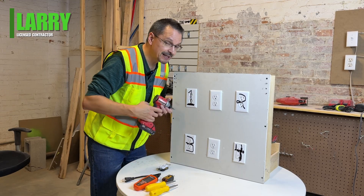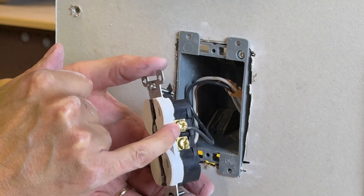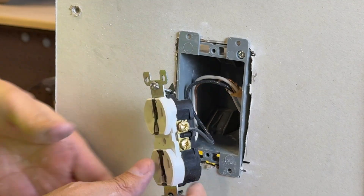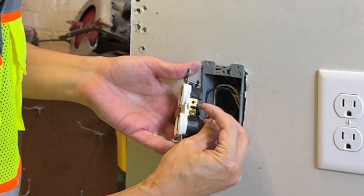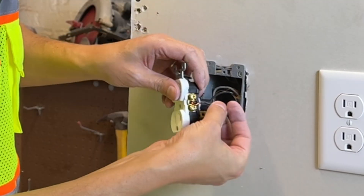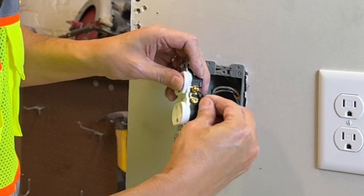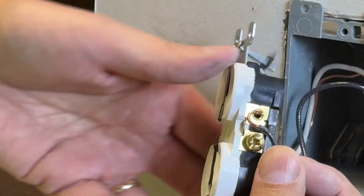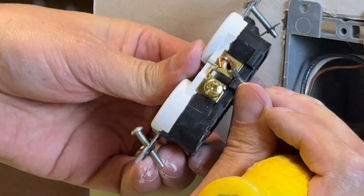Let's start with the most common and oldest method. If you look carefully, the wire is going around a screw. If you're doing this screw method, you may be a hundred-year-old man — this is very old. There's a lot of intimidation factor here. Do-it-yourselfers often struggle with getting the hook on the wire correctly. With your new outlet, if you don't get the shape of that wire hook correctly, it will either be too loose or too long and not go all the way around.